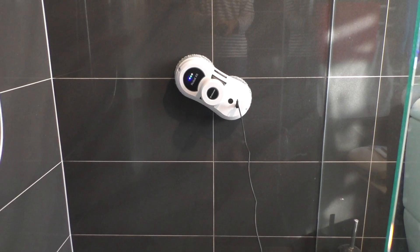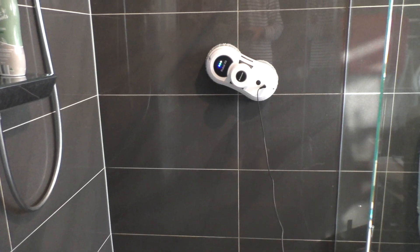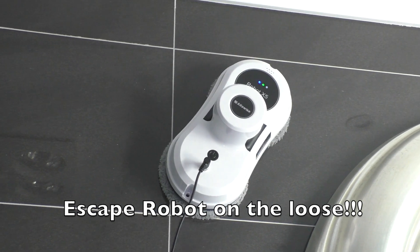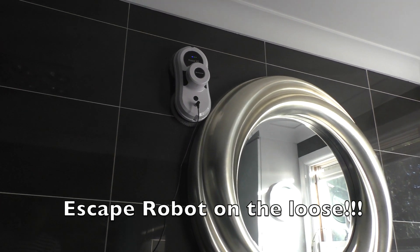One word of advice: your robot can go missing, and mine did. I came into the bathroom about five minutes later to find the robot had sneaked across to the other side of the bathroom near the mirror. I had a look around everywhere and couldn't find it for a couple of minutes, though you can hear it pretty clearly. That's where it got to.